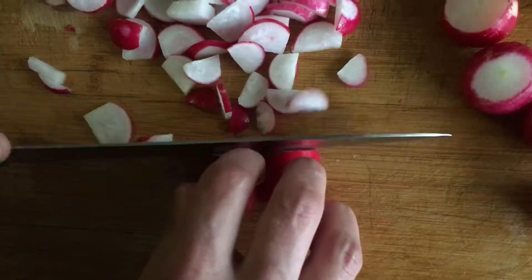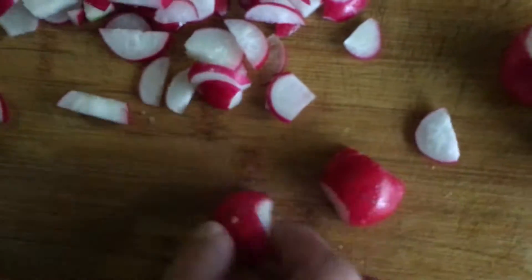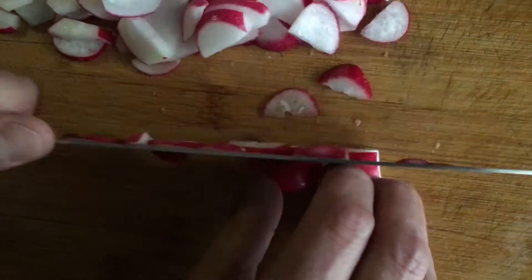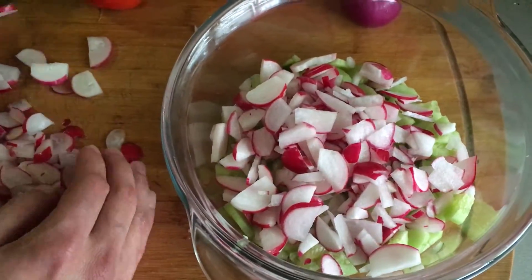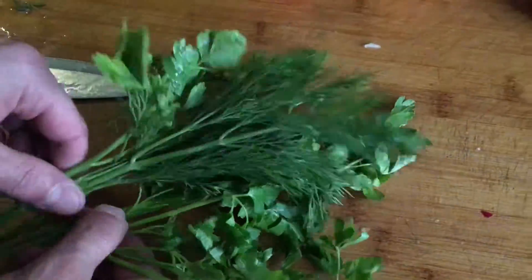Ingredients for radish, cucumber and tomato salad: radish 150 grams, tomato 100 grams, cucumber 100 grams, onion 1 piece, dill 1 bunch, salt 1 tablespoon, vegetable oil 50 grams.